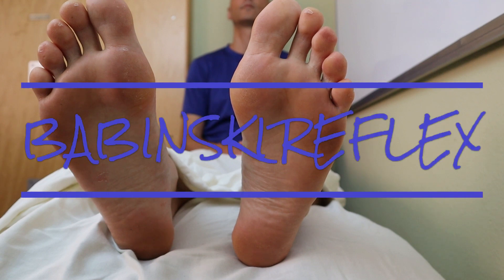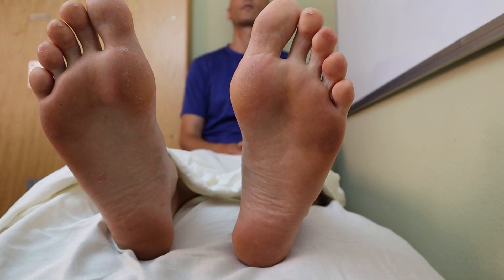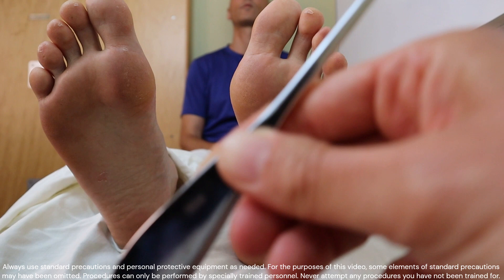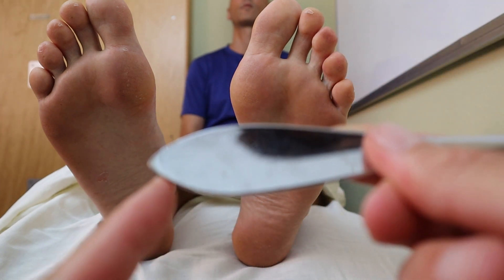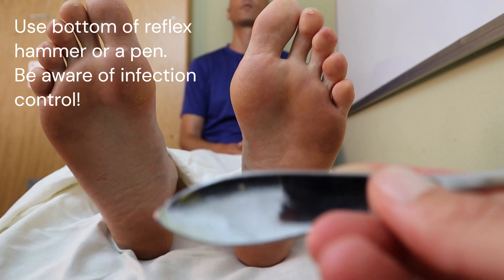Welcome to Nursing School Explained and this video on the assessment of the Babinski reflex. We're going to strike the bottom of the patient's foot with an instrument. Best is to use the bottom part of a reflex hammer, which can be a little bit pointy, so we want to be careful with that.